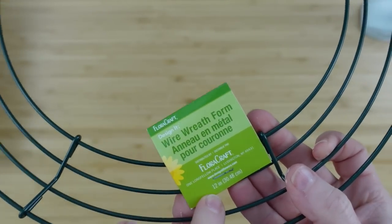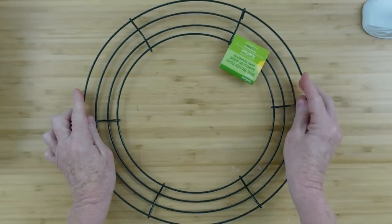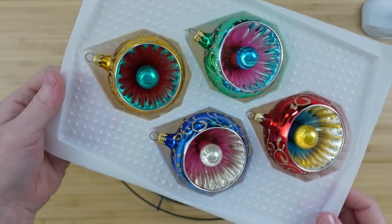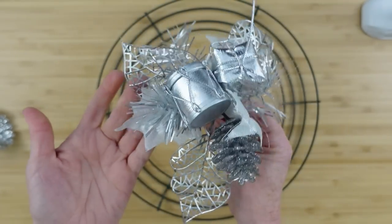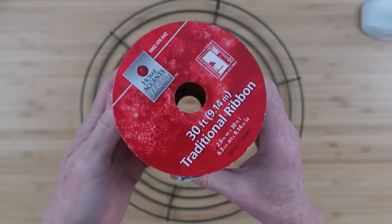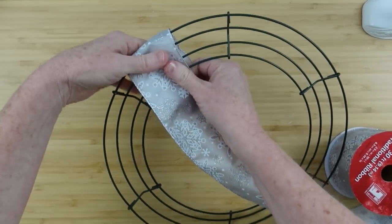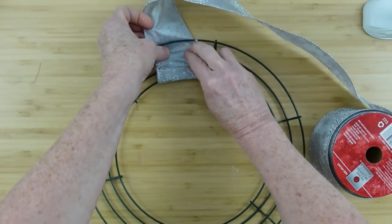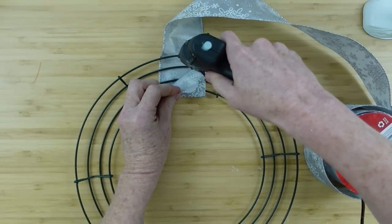The next project is a retro wreath. This is a 12-inch wreath form — you can get one at Dollar Tree; this is just one I thrifted. I've got some vintage ornaments, two boxes, some tinsel — if you have something thicker, use that on this wreath, it will be better. I also have a silver pick, some gray ribbon. I'm going to wrap it through the frame and then glue it to itself so it stays nice and tight.